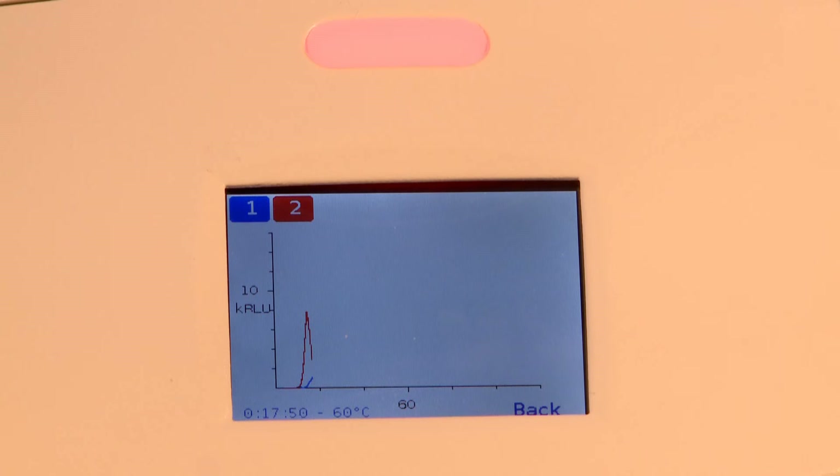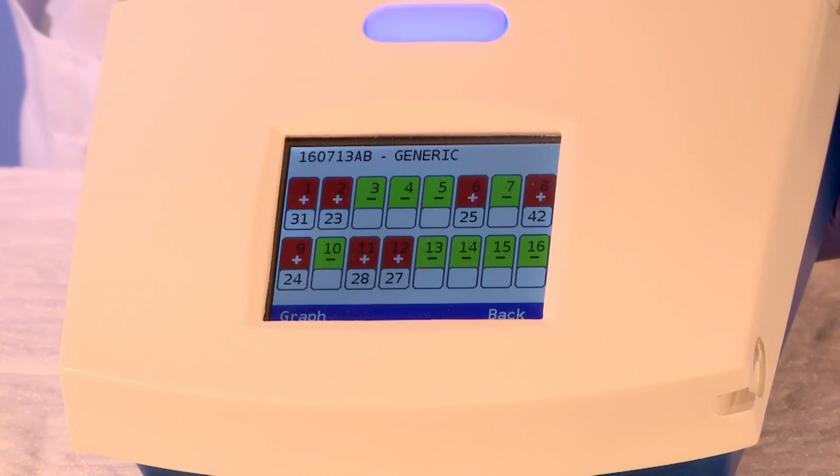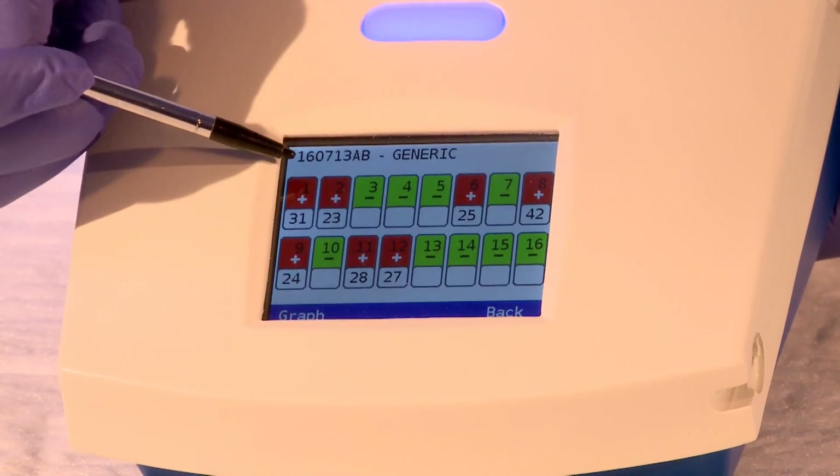The results of the reaction can be seen on the PC-RUN reader screen in real time as they occur. Toggle back and forth between screens to see the two forms of histogram and tab results. Once the reaction is completed, note the results.